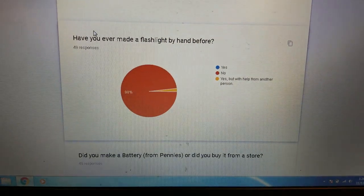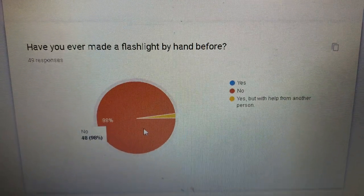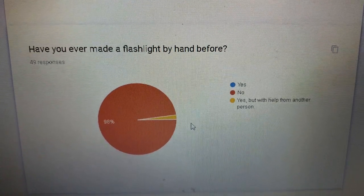If you scroll down — have you ever made a flashlight before? Overwhelmingly, no. That's 98%.